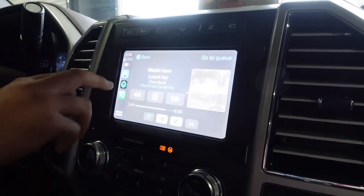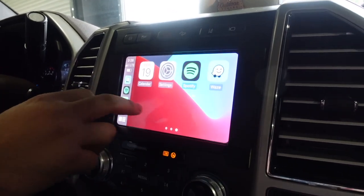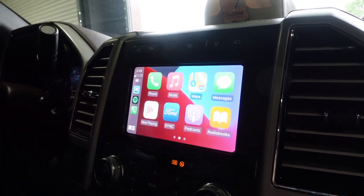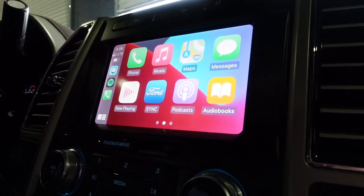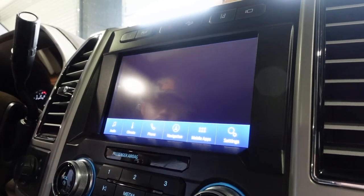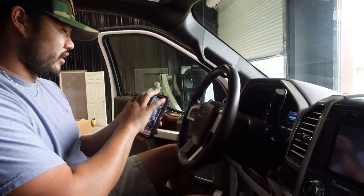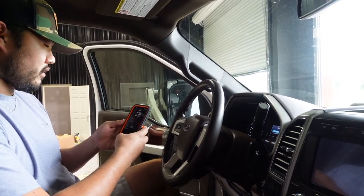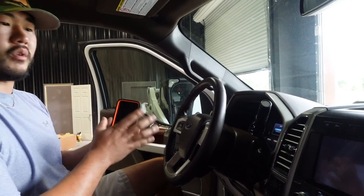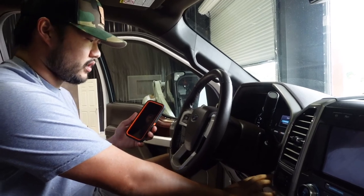I'm jealous, I need to get this for my car. One thing I heard on the reviews is that it might take a few seconds to connect, so let's try that out. I'm gonna turn the truck off and then open the door so it turns the screen off completely. Now, all my apps are off and I'm gonna have my phone screen off, because normally I don't have my phone screen on when I get in my truck. Let's start the truck up.